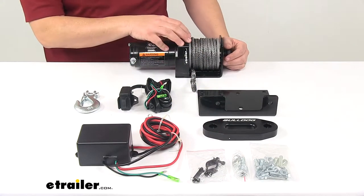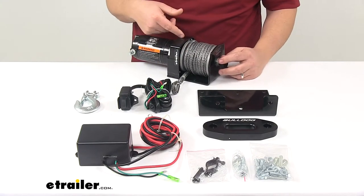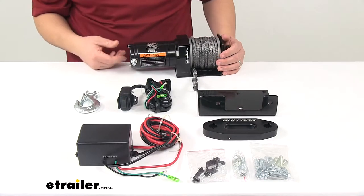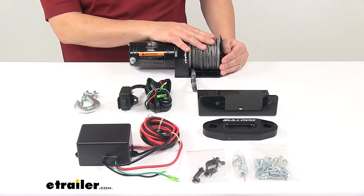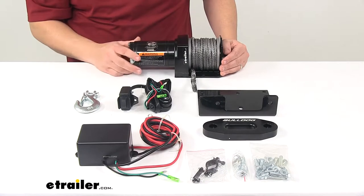It also offers a free spooling clutch located right here. You pull this out and it moves to free spool mode, which ensures fast rope payout and reduces wear on the motor. It comes with a 40-foot long synthetic rope that is very strong and durable, lightweight and safer to handle when compared to a steel cable.